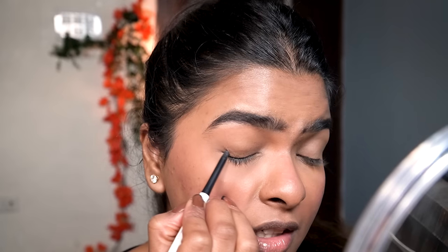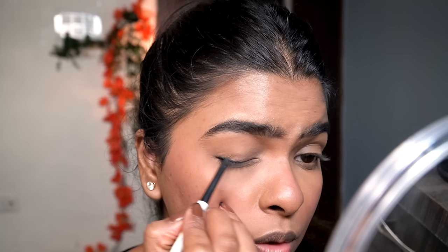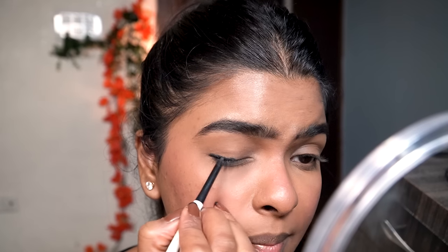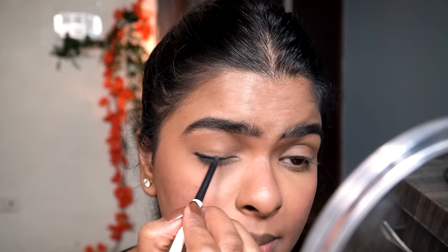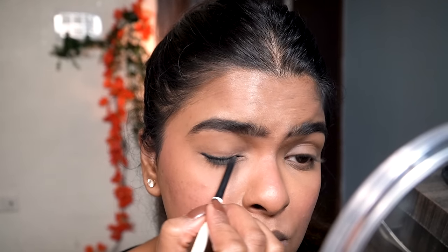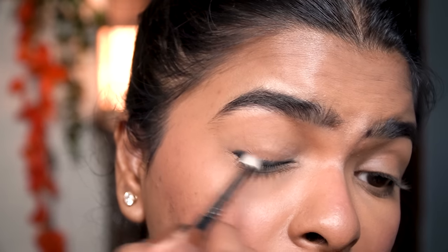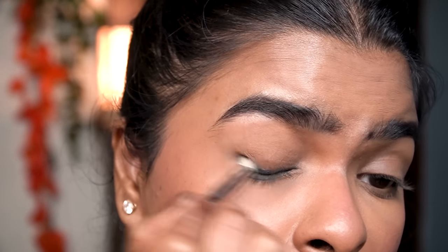Moving on to eyes — I like to do three kinds of eye looks in winter: sometimes a winged eyeliner, sometimes mascara only, and the third is a light smoky eye which I'm showing today. I'll be using a good quality retractable kajal because it's waterproof and we have time to smudge it before it sets. I'm applying it as an eyeliner very close to my lashes, then using a pencil brush to blend the edges only.